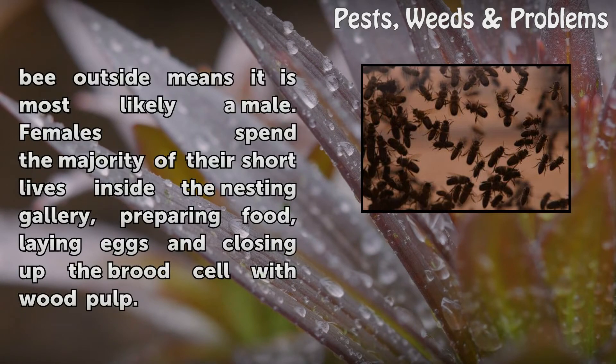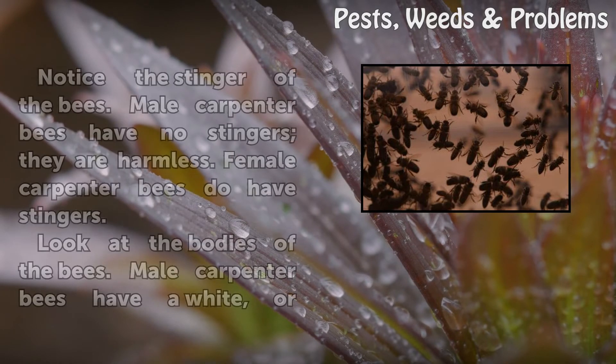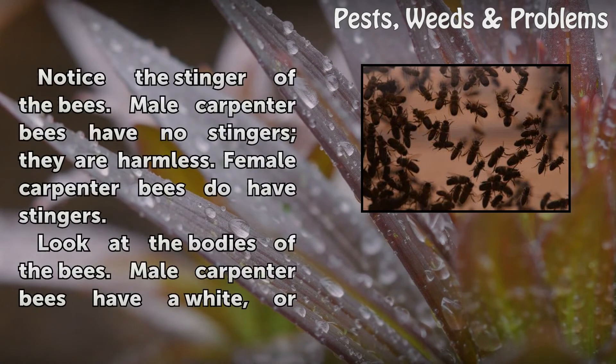Witnessing a carpenter bee outside means it is most likely a male. Females spend the majority of their short lives inside the nesting gallery, preparing food, laying eggs, and closing up the brood cell with wood pulp.